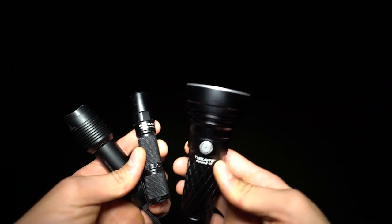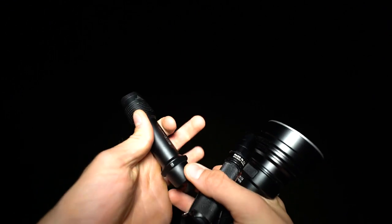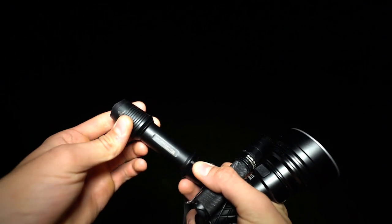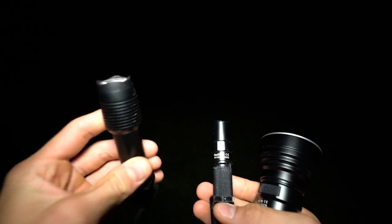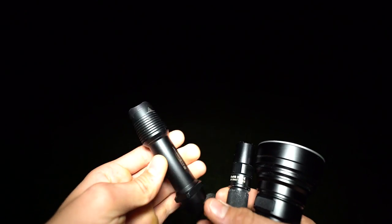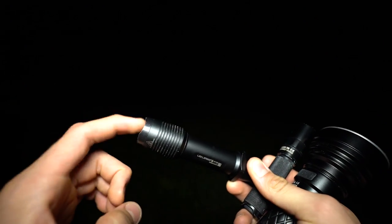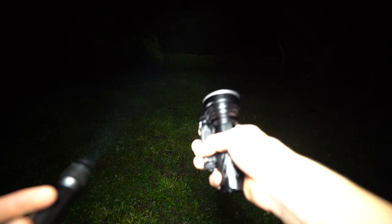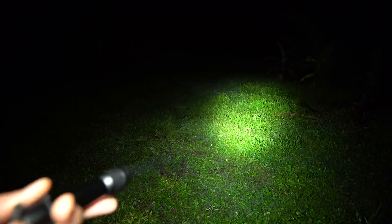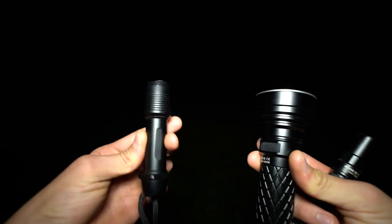This is the Catapult V6, this is another Thrunite the 1A V3, and this is the LED Lenser F1R — a gift from the awesome class Zoom. I looked it up and it's about a $140 flashlight. It's a very bright light for the size. Turning it on, compared to the Catapult, it's much more of a wider light, but this flashlight is double the price. With the LED Lenser, you have to take the battery out to recharge it, whereas with this one you can use a micro USB.